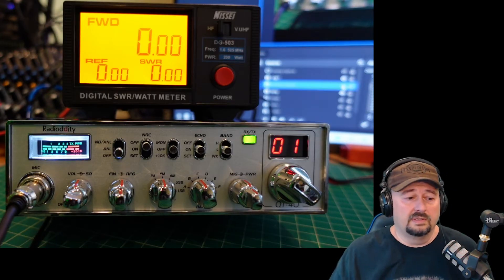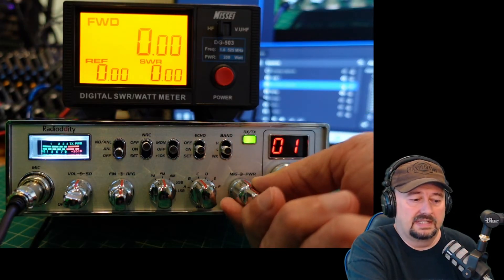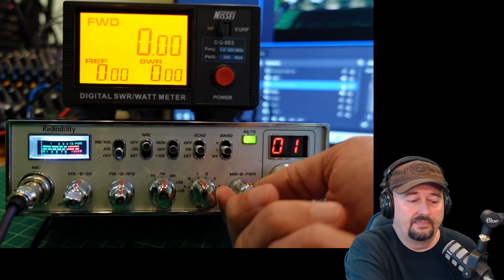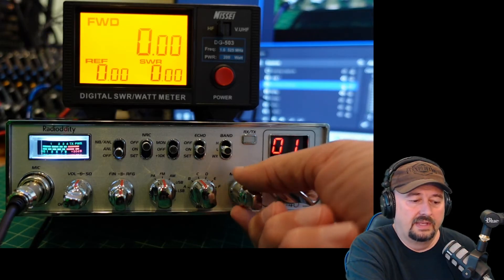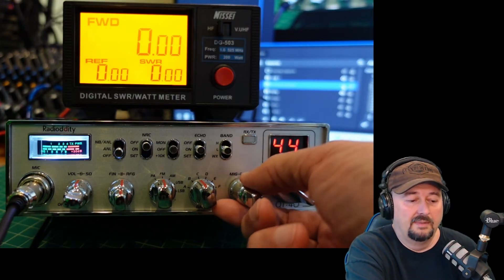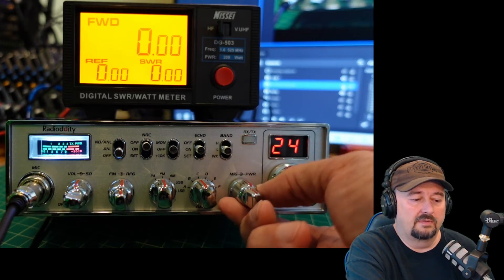I can adjust my mic gain here — I just have it set right in the middle — and I can adjust the power. The mic gain is the center dial, the power is the outer dial. When I turn the power all the way down it goes to one, and when I turn it all the way up it goes to 45. Somewhere in the middle of that is 22.5, so if I put it right in the center, we get right here at 22.